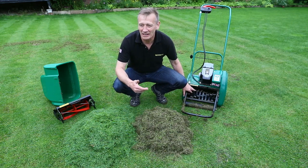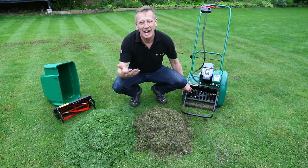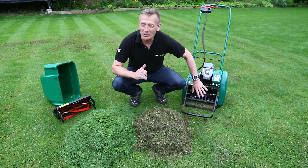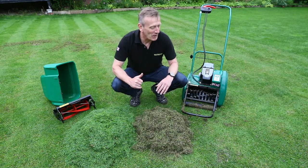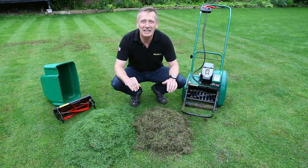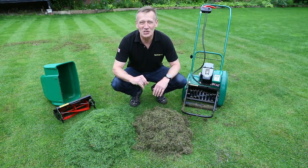I can also use this for high-traffic situations where I want to free up the grass sward and get the weed grasses standing upright so I can mow off their heads. So that complete versatility of this cartridge is really the winner for me. We have other cartridges — Verticut and De-thatcher cartridges — used for cultivation and they do slightly different jobs, but this one for me has just the greatest versatility.